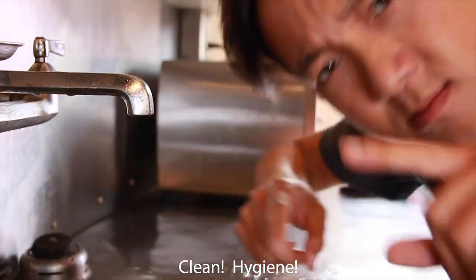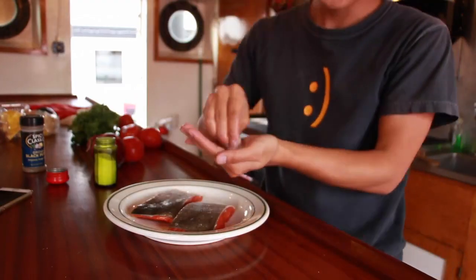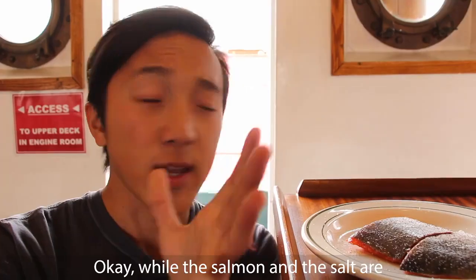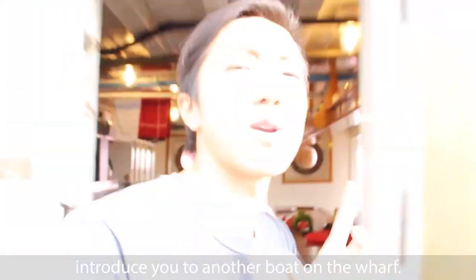Clean hygiene. I'm a simple dude — just salt and pepper for me. So while the salmon and the salt are getting to know each other, let me introduce you to another boat on the wharf.